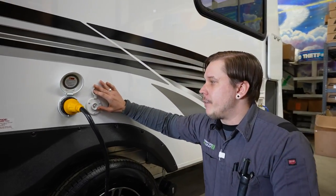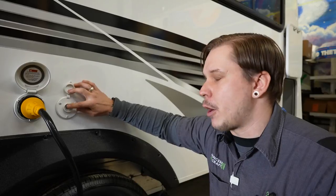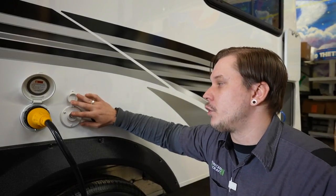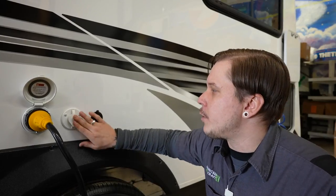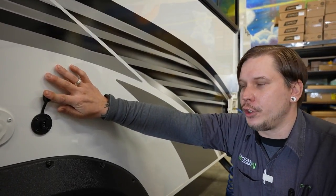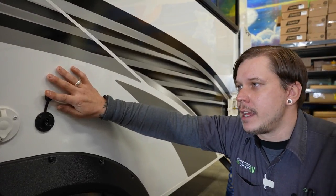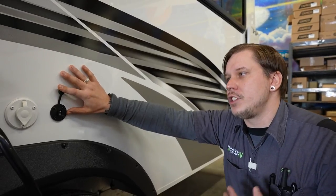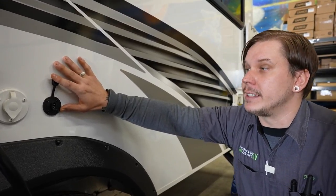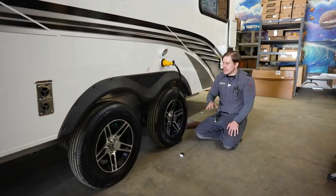Next to the power supply is a cable/satellite inlet — a standard RG6 cable fitting for feeding TV services from a park cable or aftermarket satellite package. Beside that is a solar port designed specifically for a portable solar panel. You can park the unit in the shade, use this plug-and-play connection, and run the panel out into the sun. Most portable solar panels have a built-in charge controller to prevent overcharging the battery.